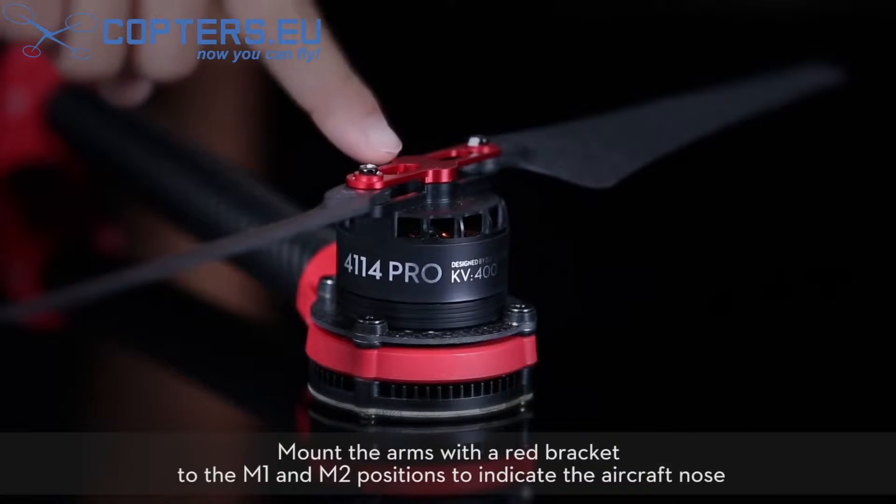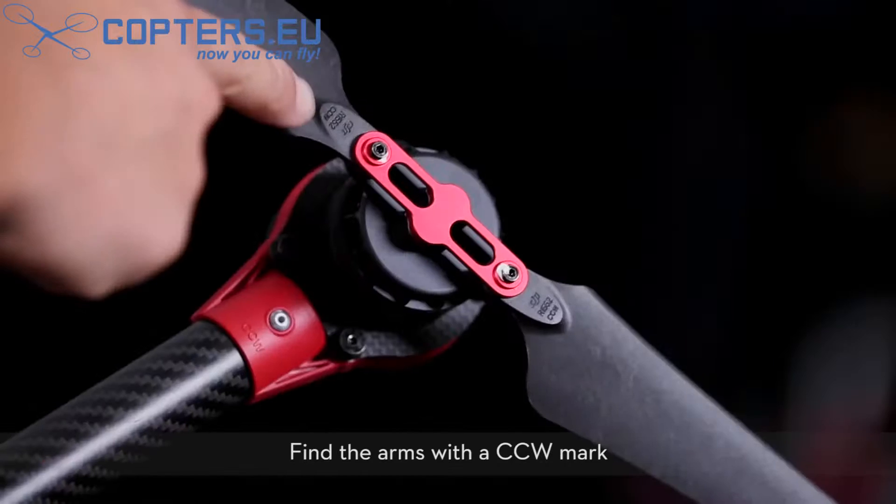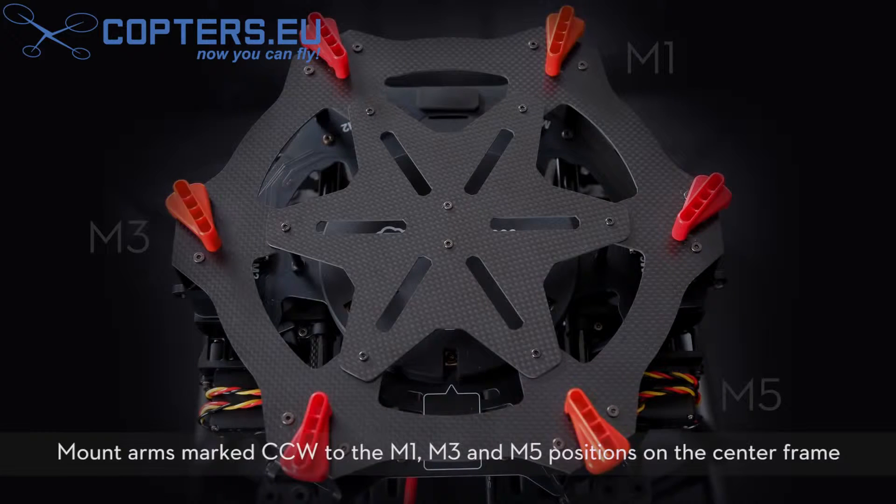Mount the arms with the red bracket to the M1 and M2 positions to indicate the aircraft nose. Find the arms with a CCW mark. Mount arms marked CCW to the M1, M3, and M5 positions on the center frame.